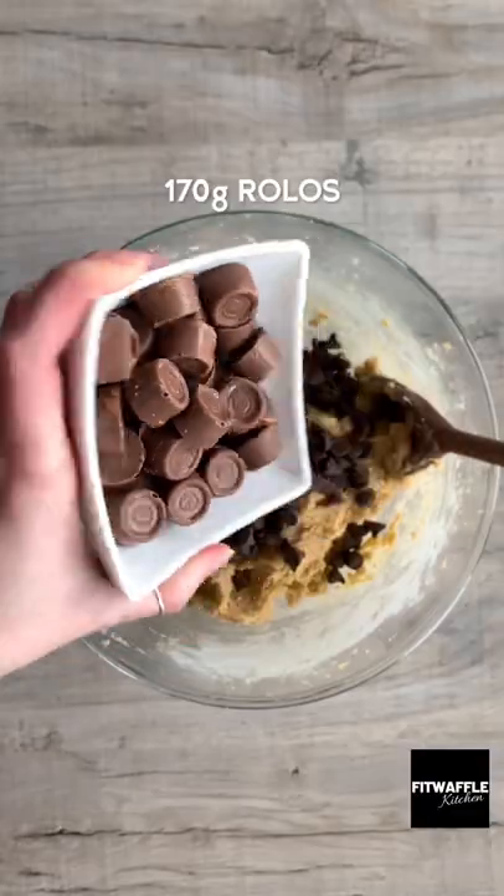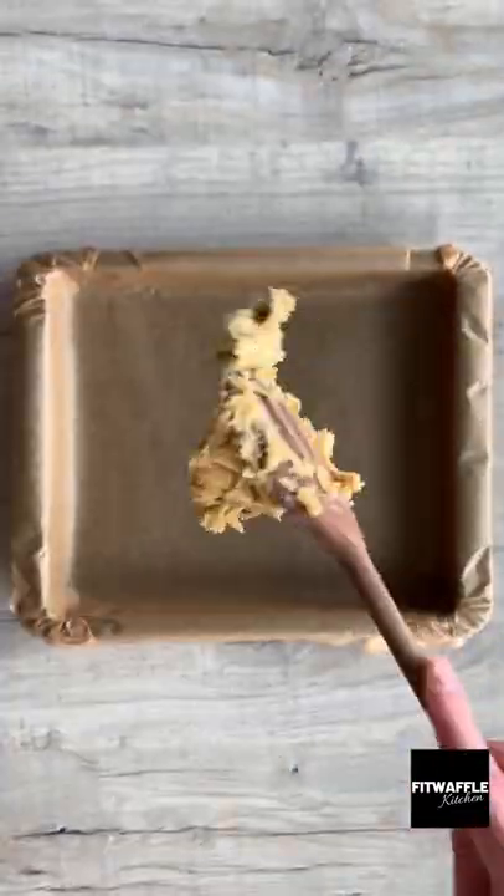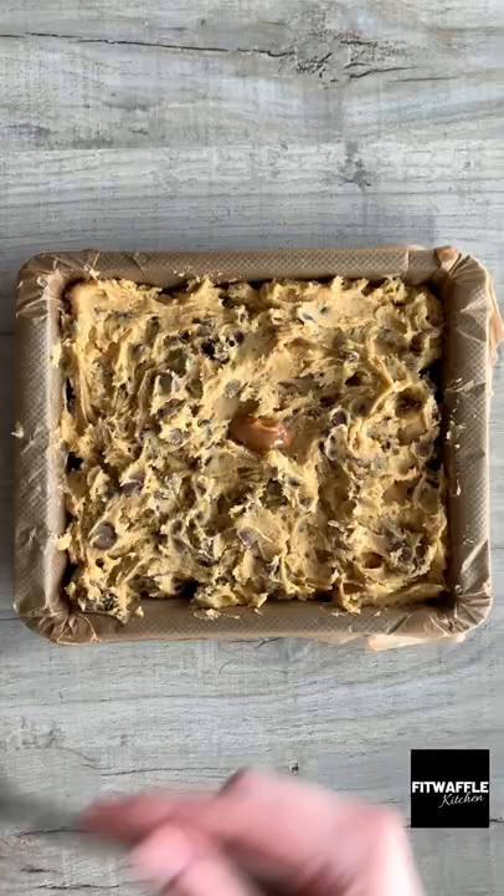Add your chocolate chips and Rolos and fold these in, then scoop the mix into a baking tray and spread it out roughly. Dollop your salted caramel sauce into the gaps.